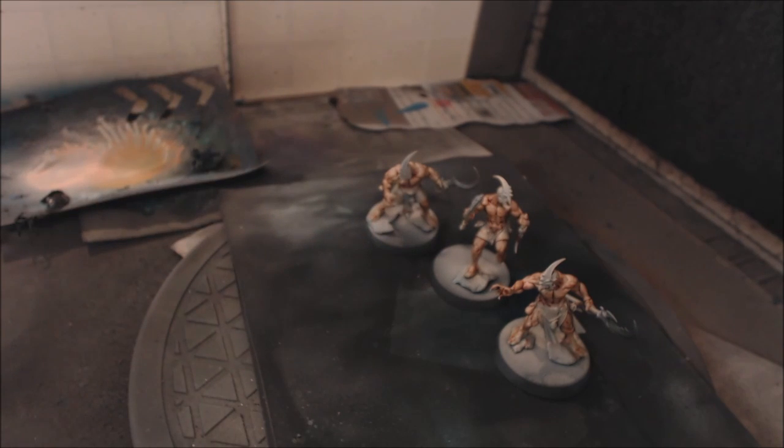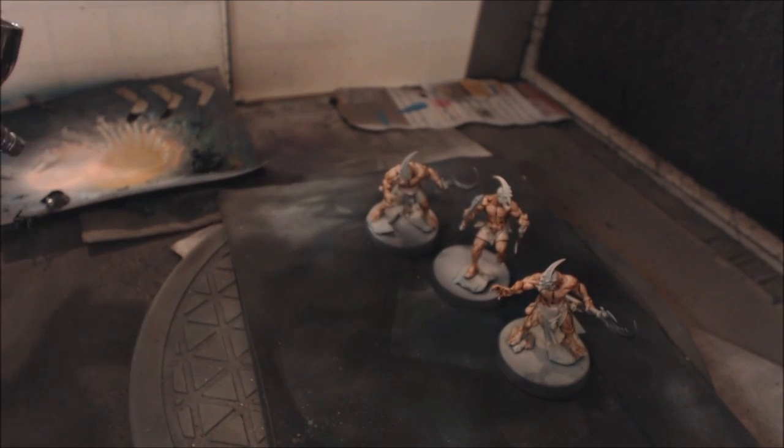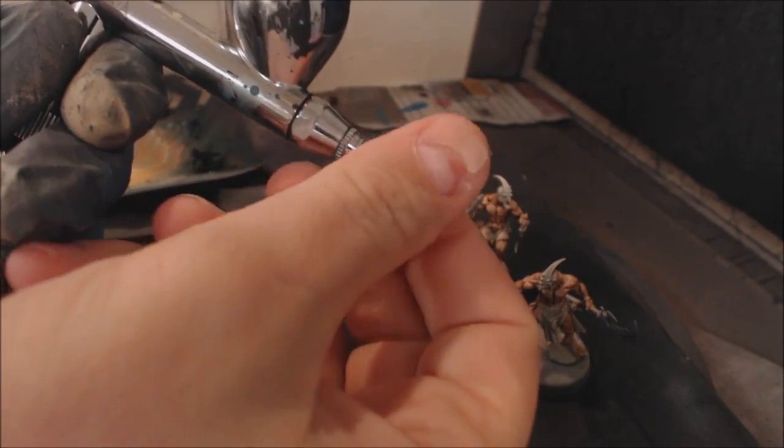We're going to take those two mid-tones and mix them up. I want these guys to feel a little more tan — and the deeper the flesh tone the more translucent it is — so I'm going to go two drops of Bronze Flesh Tone for one drop of regular flesh tone. This isn't an exact science, it's cooking — you season to taste. I'm going to thin it as well, about one-to-one paint to thinner, because I want this to be pretty thin.